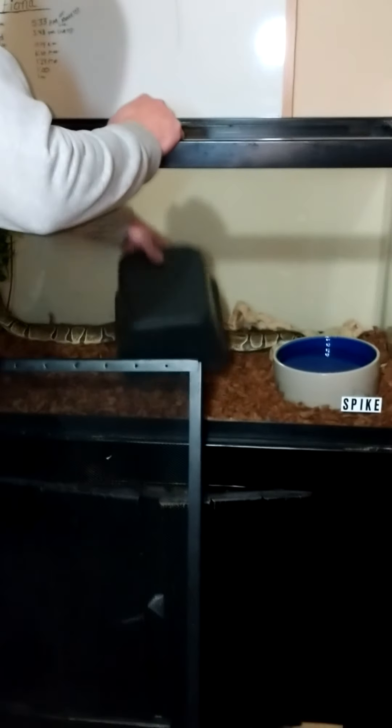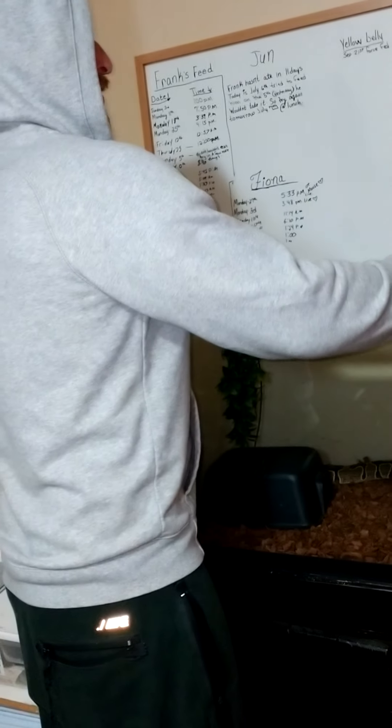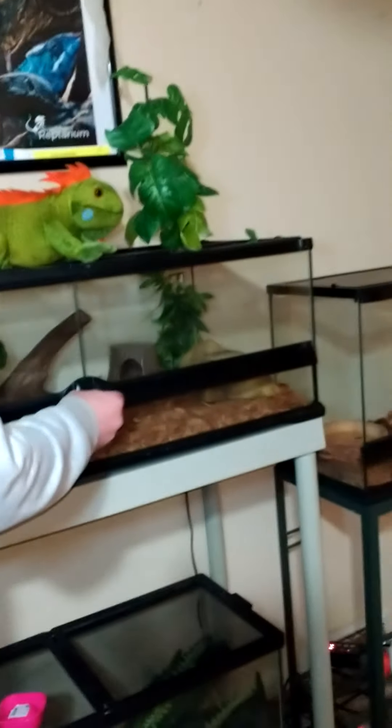We're not going to feed any snakes today. We are going to feed a bearded dragon and a Chinese water dragon. As you can see, there's four snakes here. This is an Exoterra 40 gallon enclosure, and there is another ball python in here. Need to get bigger enclosures for everything — just starting out. But this is a Wama yellow belly. She's a really beautiful snake and she is a ball python.